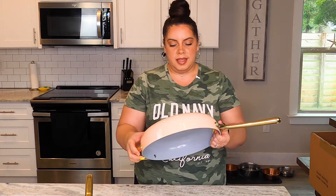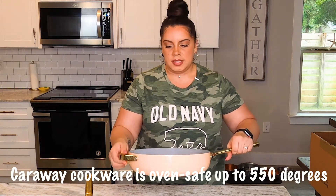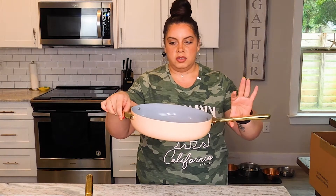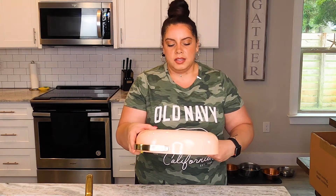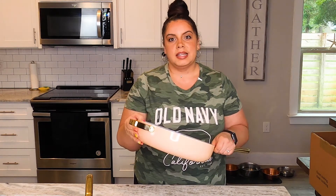Next up is the saute pan. Look at how deep this pan is. I love that it has this extra handle here. These are oven safe — I will double check the highest temperature you can use them at in the oven. I do have a stainless steel saute pan like this with the handle on the end, so it makes it really easy when this bad boy is hot and heavy to hold it on two different sides and get it in and out of the oven safely. This color is life. I am so obsessed with this peachy color.